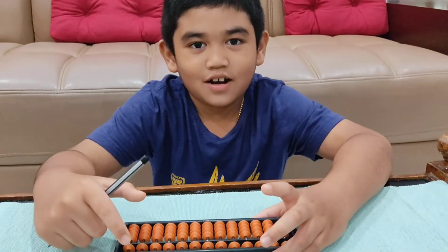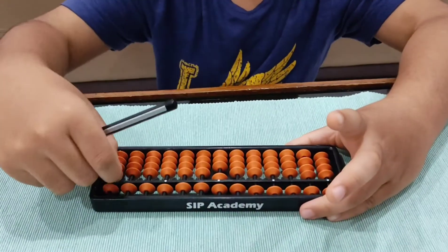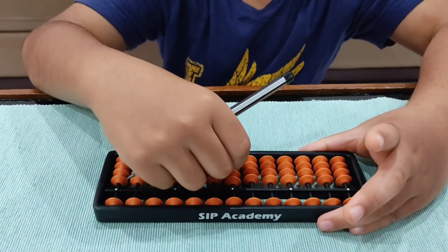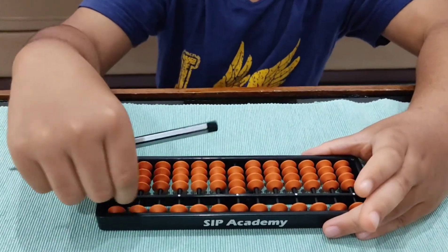Now we are going to add numbers in the unit rod. This is 1, then zoom. This is 2, then zoom. This is 3, then zoom. This is 4, then zoom.